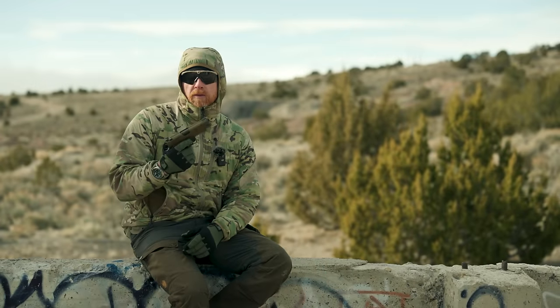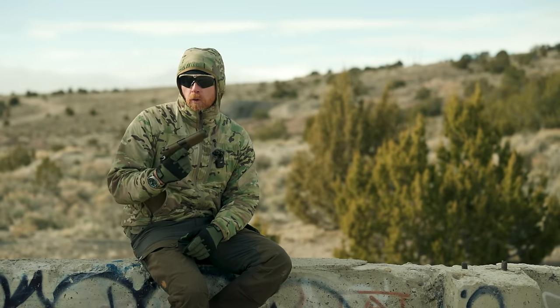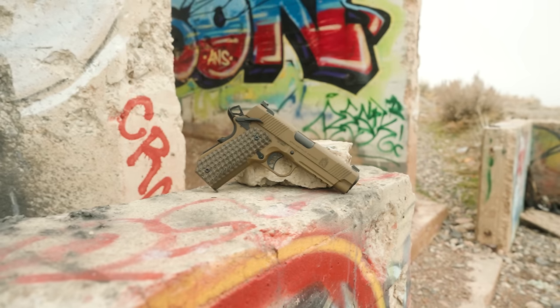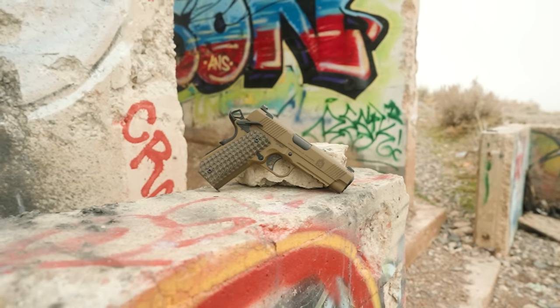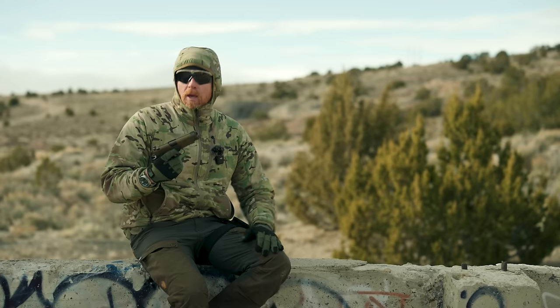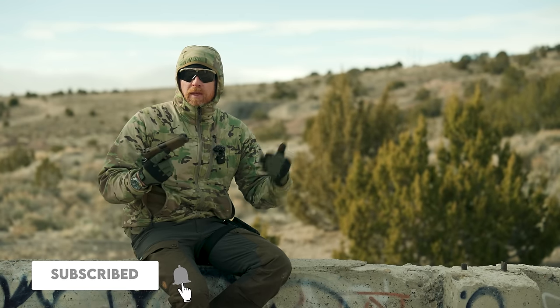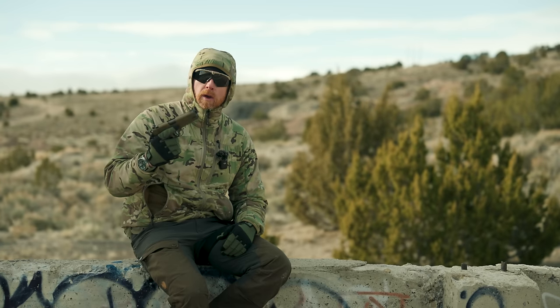Before we get too far ahead of ourselves, Springfield did send us the gun for the review, so you guys can know that going in. They're probably one of the best at completely staying out of your way and not being involved in the process. All that said, I'm going to say what I'm going to say about the gun today — a lot of positive things, a couple of critical things. Springfield sent us the gun. Let's move on.